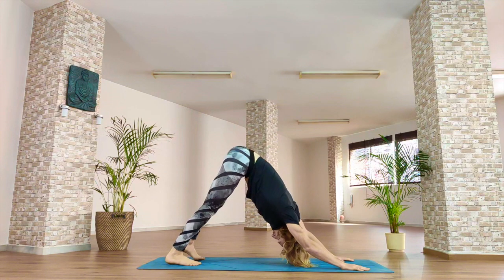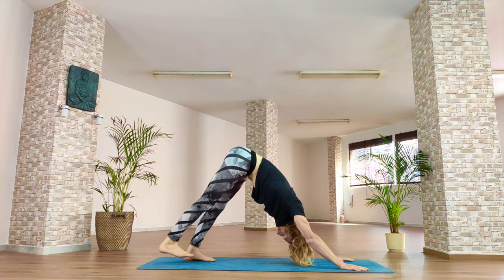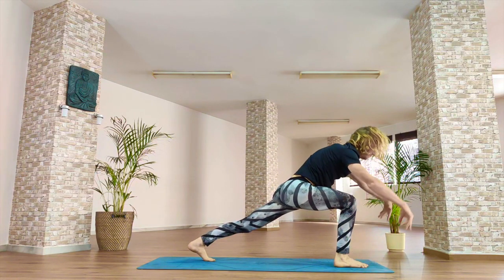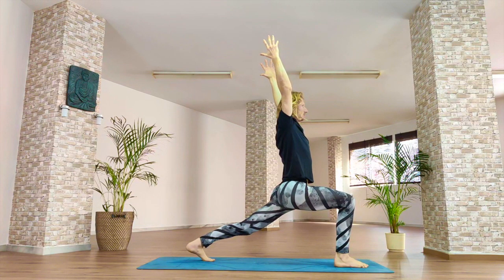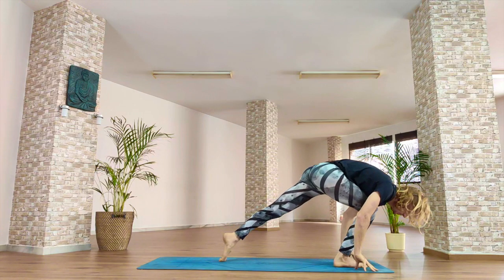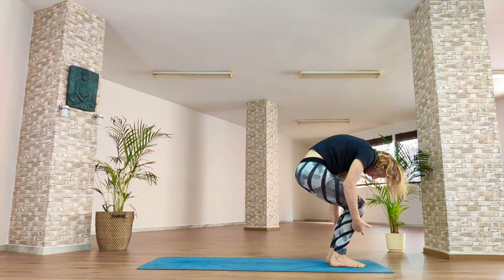Inhale. Exhale. Inhale, right leg high in the sky. Exhale, right foot between the hands. Inhale, reach up. Exhale, hands either side of the foot. Inhale, lift your back leg strong. Exhale, feet together, forward fold. Inhale, unroll, lift up.